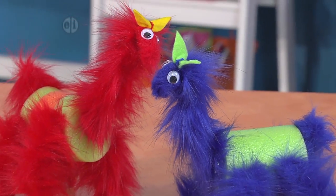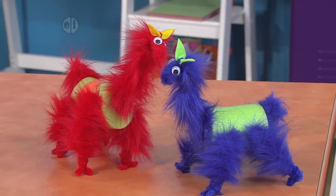We're going to dive in and make some loony llamas using, of all things, pool noodles.